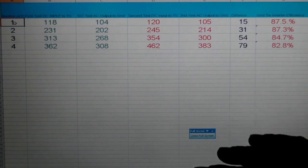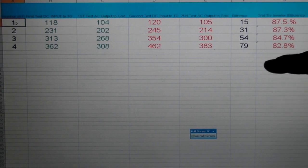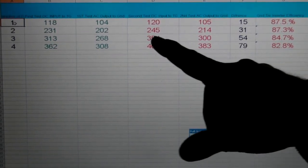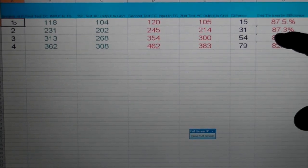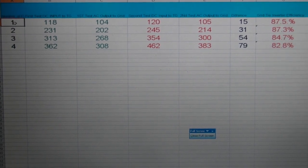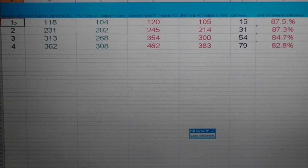The way I'm going to use these — I have 20 panels, so I might tie them individually, two panels per tie grid. That way I'm running at about 214 watts output with 245 input, which gave the best efficiency at 87.3%. I hope this helps. I'll also be doing this test on the Sun 300 that I have.